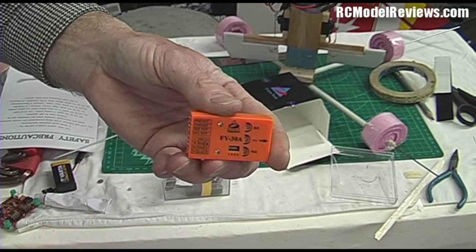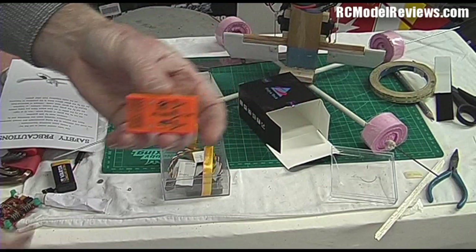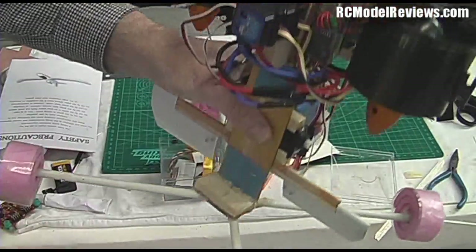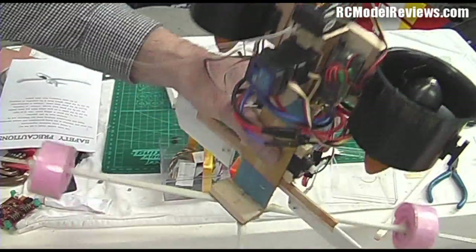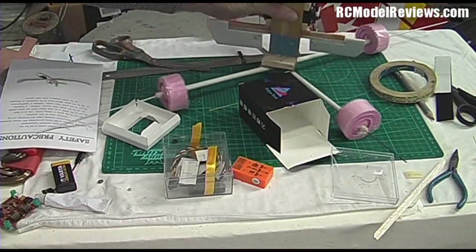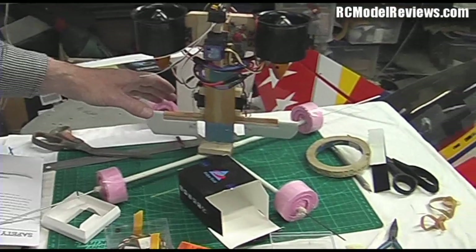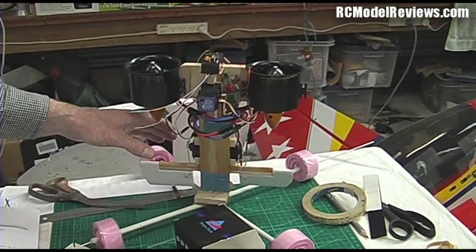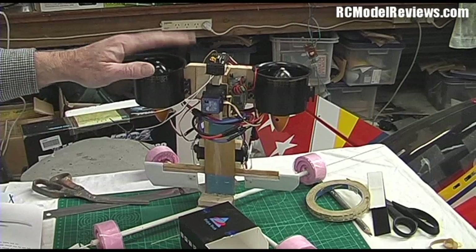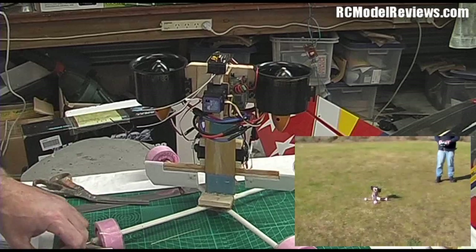What we've got to do with a device like this is put it in something that's so wickedly unstable that you couldn't fly it without it. And enter the Jetpack. Here's my Jetpack. Those of you who watch my XJet channel will have seen the Jetpack before. Those of you who are regular viewers will have seen the Jetpack in all its glory and the fact that it is really, really hard to fly.